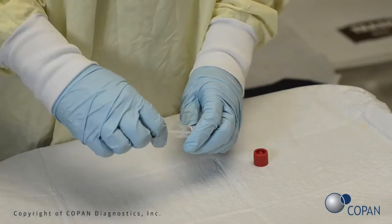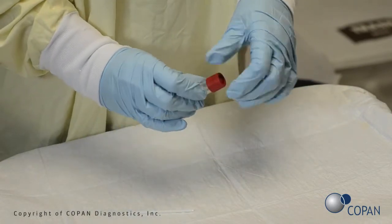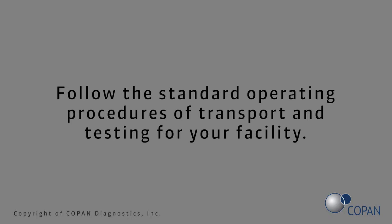If the specimen testing is not performed at the point of care, refer to the manufacturer's instructions for transport and storage recommendations. Follow the standard operating procedures of transport and testing for your facility.